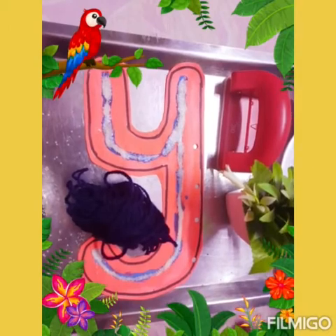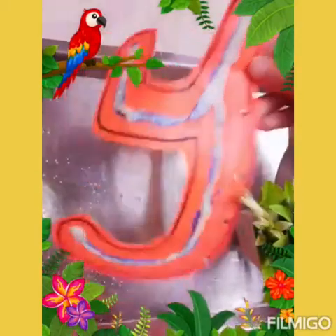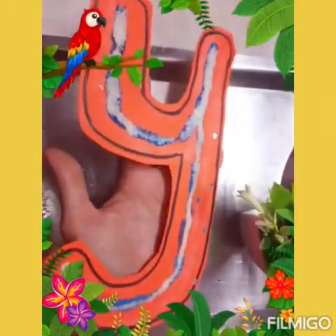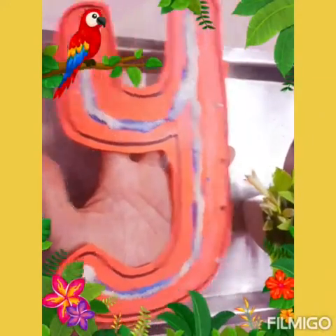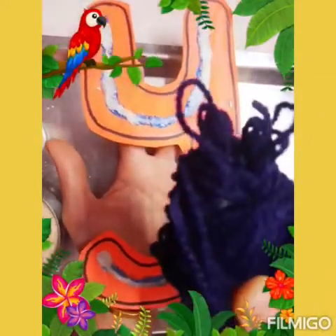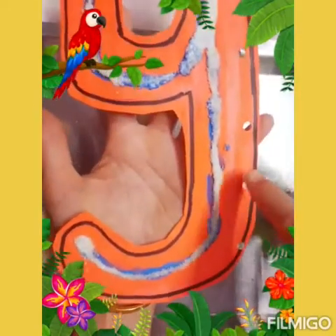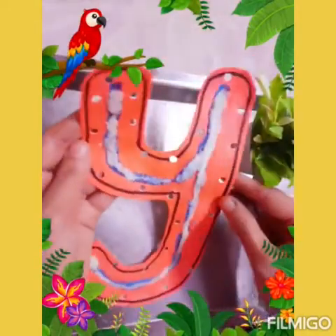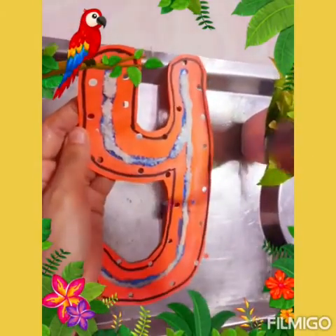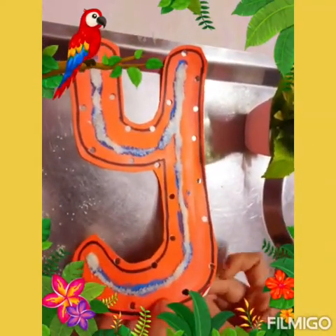My letter Y is ready for another fun activity. This is Yarn. We are going to make a few holes in the same letter Y cutout. We can do so many activities with the same letter Y cutout. Now I will show you how you can do a lacing activity. Take out your yarn and a punching machine and make a few holes like this in your letter Y cutout. Now my letter Y is ready and my yarn is ready. We have to lace this letter Y — we call it a lacing activity.